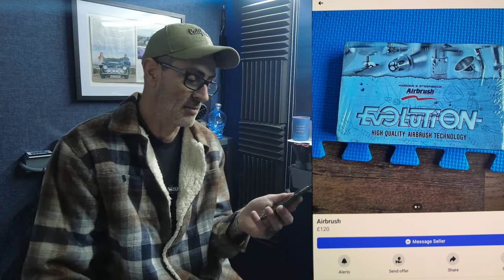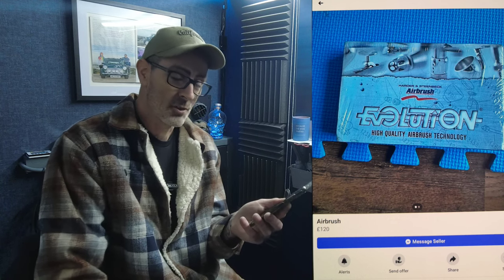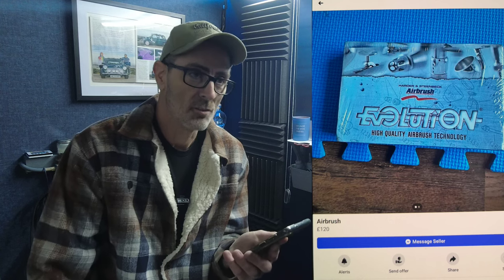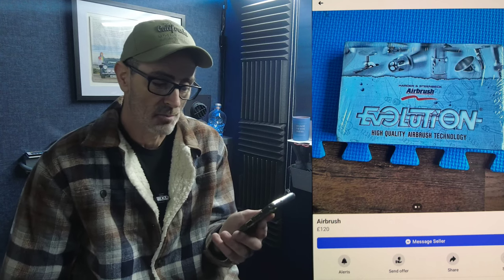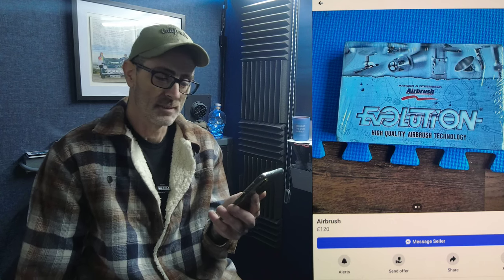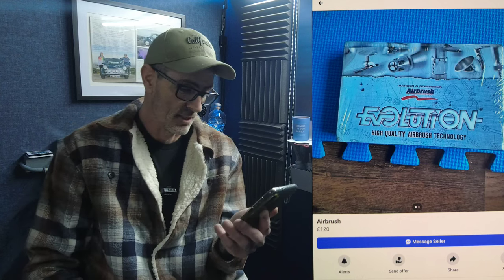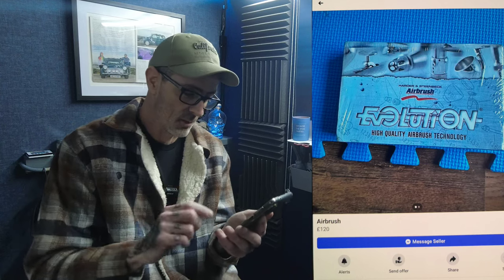Next, another little gem: an H&S Evolution two-in-one for £120. I'm not sure on the exact brand new price but I think they're a bit more than that. For £120 it's worth it all day long — I've got an Evo that's 14 years old, silver line solo, brilliant brush. A good solid one to look out for on Facebook Marketplace.